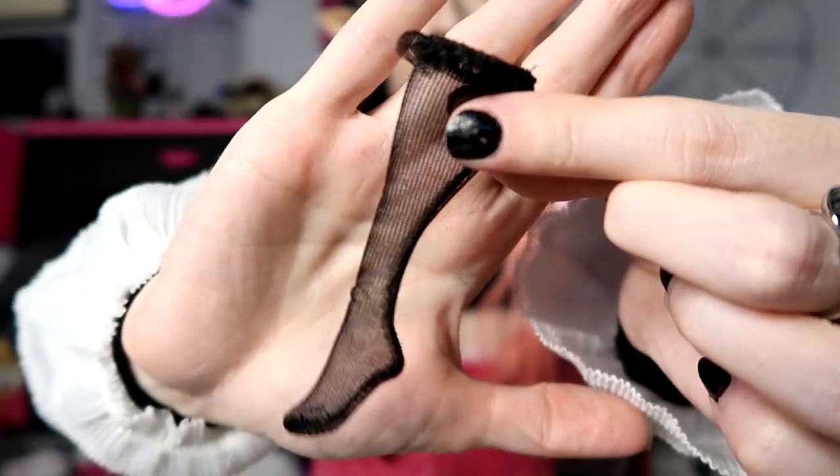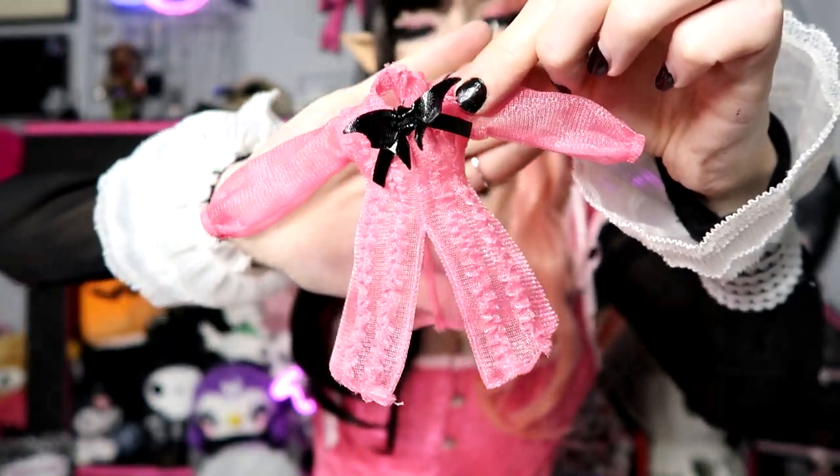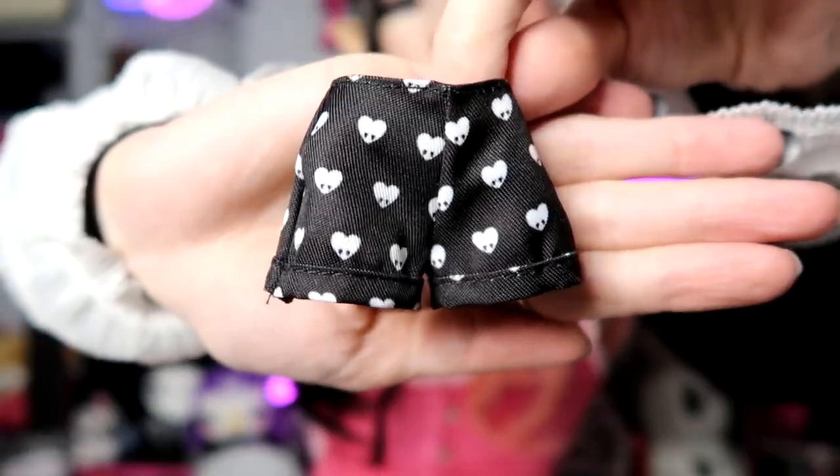Little socks, cute pink shoes — bit of a platform to them. Beautiful blouse sort of dress, but it's open in the front and there are these adorable shorts underneath. I think this one could use a restyle. Let's pick out some new clothes for her.